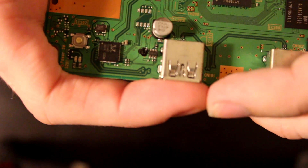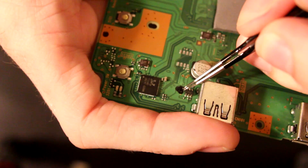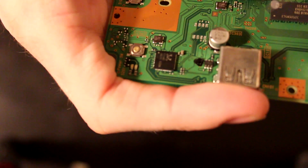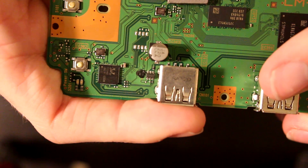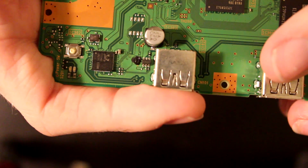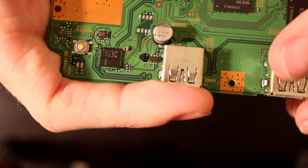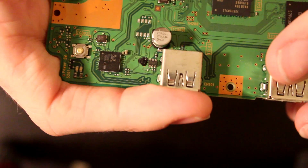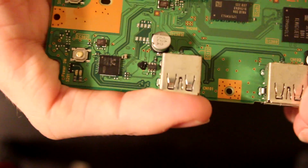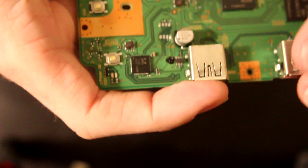Here you can see the resistors are kind of covered up. The main thing you want to make sure is that it's dry and bridging those two points. This is just kind of a glob on there, so it should be okay. The next thing we want to do is test and see if both ports work. Switching back to the overhead cam.